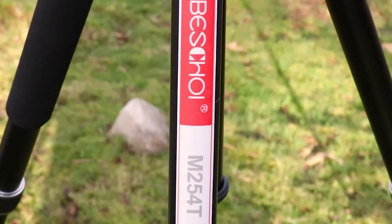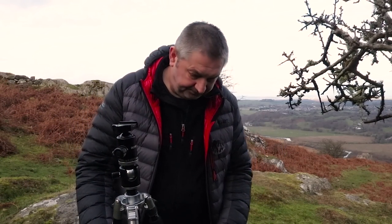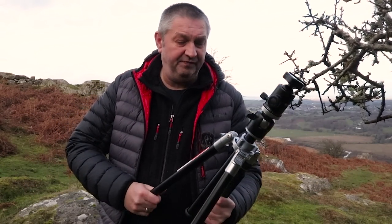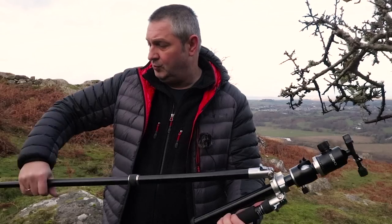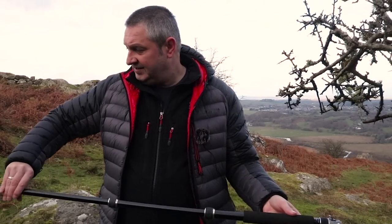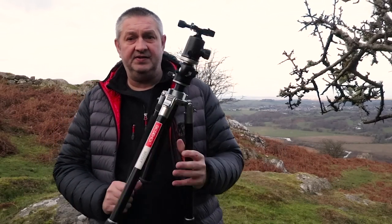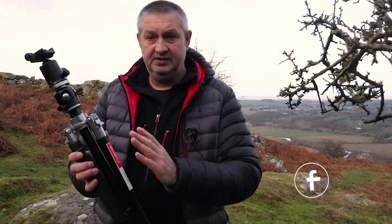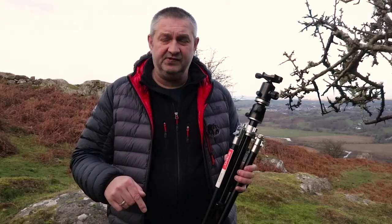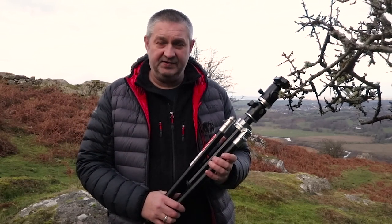It's a K&F Concept product but under a different branding name — not sure why they do that. If you're looking for a tripod this Christmas or for winter and you're on a budget, I'd really recommend these. They're good in design, they're strong. The heads are really good. The K&F is 72 inches in height and this one is 67 inches — both very much the same. I'll leave the links below. Thanks for watching, bye!